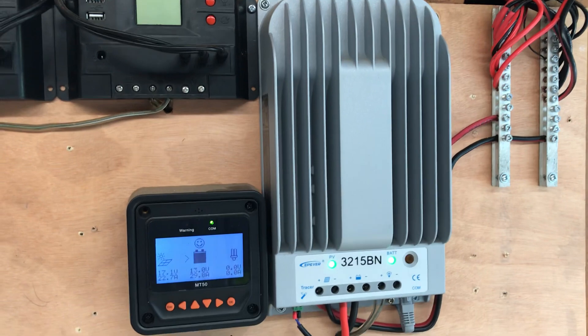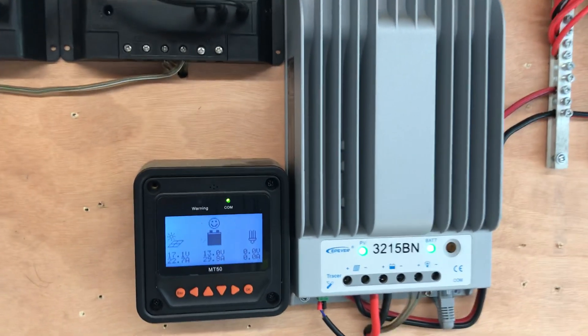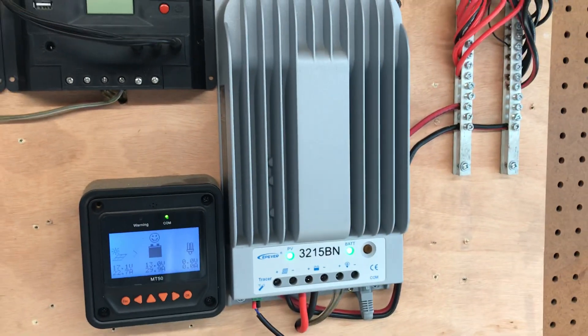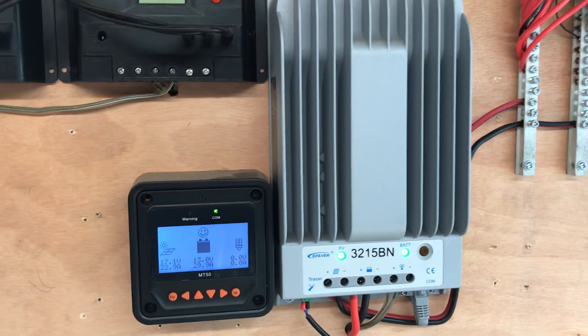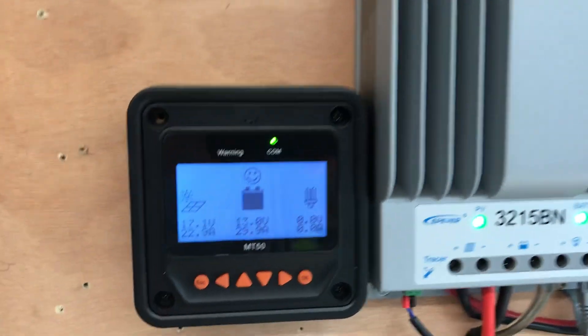The instructions for this particular model say I can have a thousand watts worth of panels and this will still just put out 30 amps without harming it. I'm not going to overpower it or cause problems — at least that's what the paperwork says. That's really cool to know.